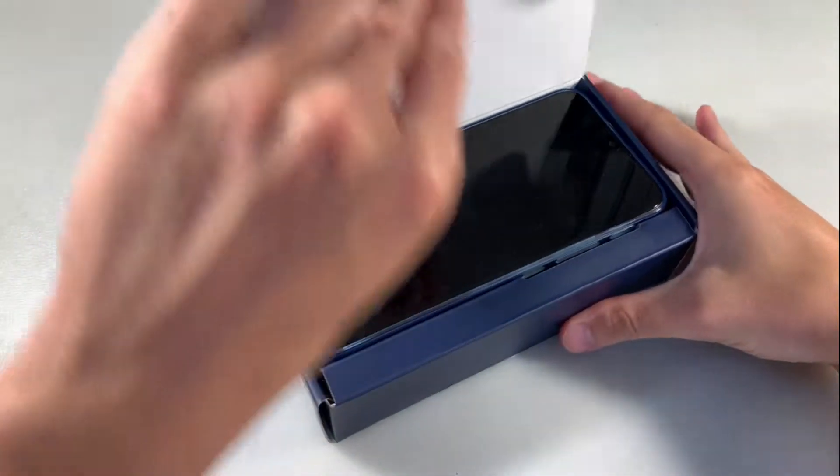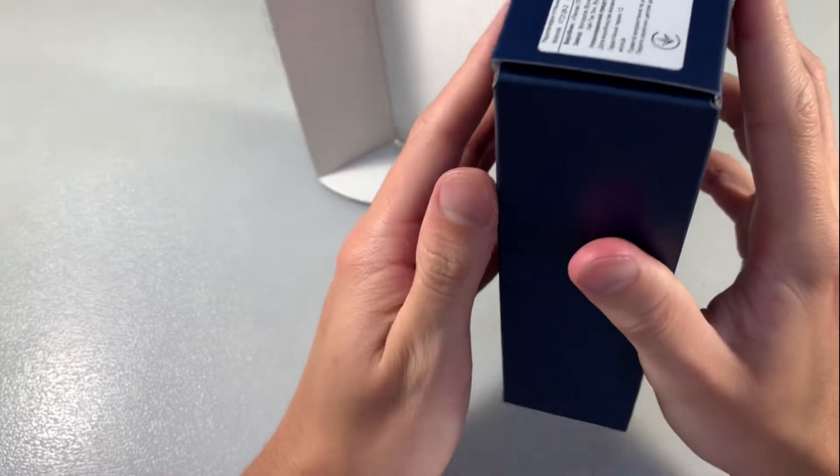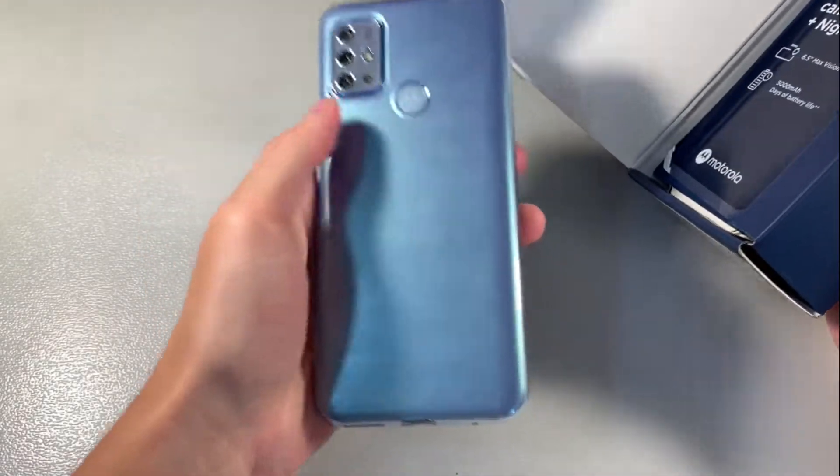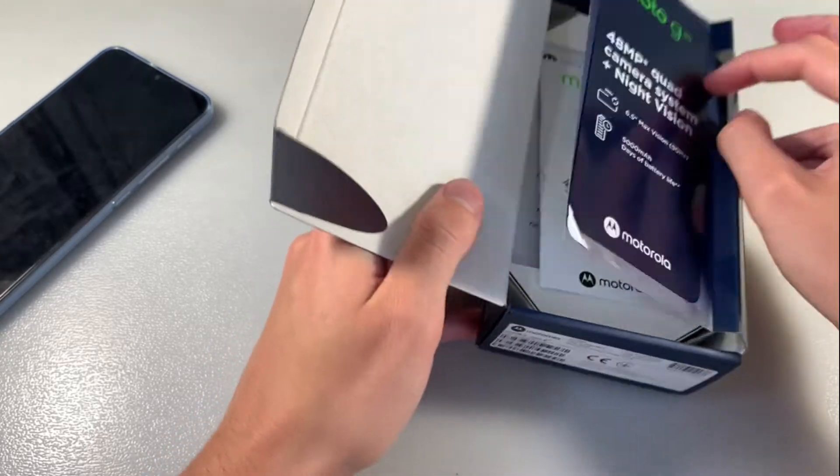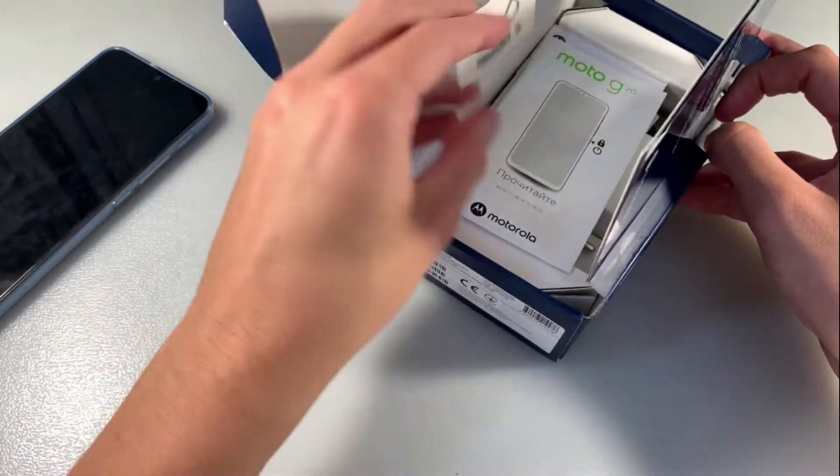Open rotation with your device, with protected back cover. Key for SIM slot.